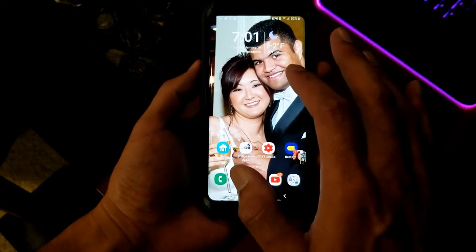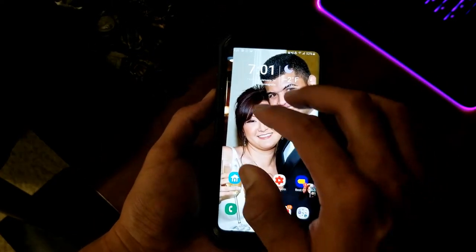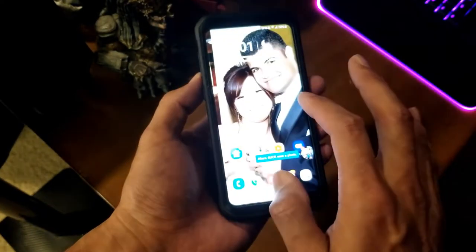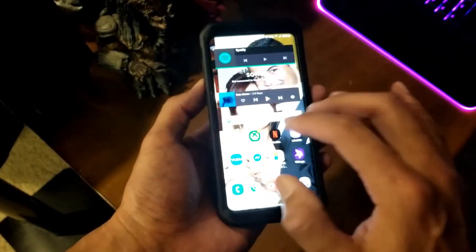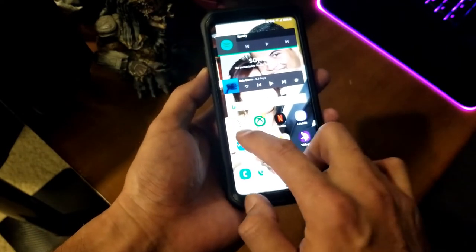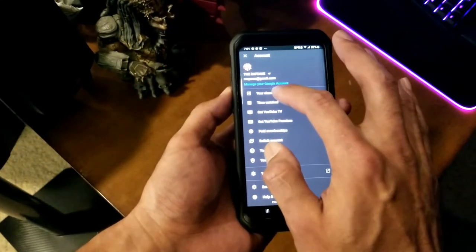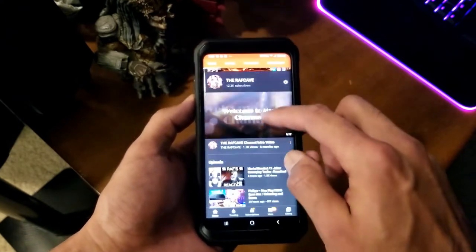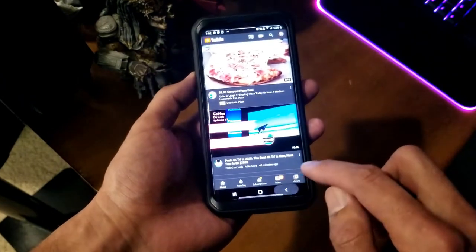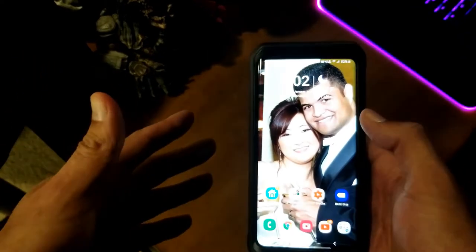This is my home screen — that's my wife and me with lots of hair. You can put all kinds of widgets here: the time, weather, whatever you want. It's very clean and clear. Swipe right and you get Bixby; swipe left and you can have as many pages as you want with whatever apps or widgets you use most. For YouTube it's very simple — pop it up, go to your home page, and videos are very clean and clear with great sound. This is basically a mini computer in your pocket.